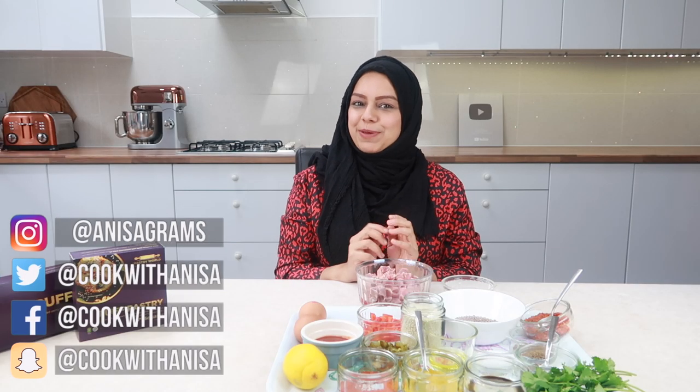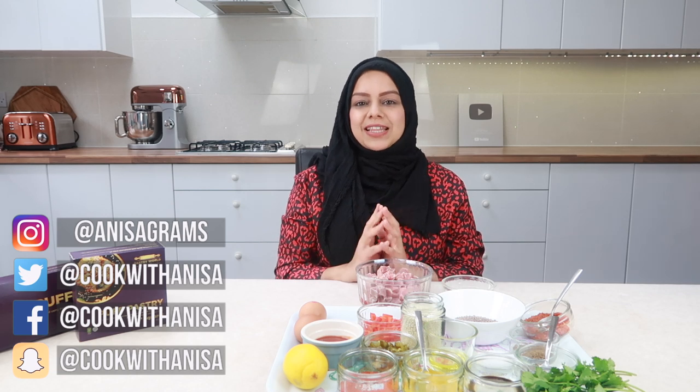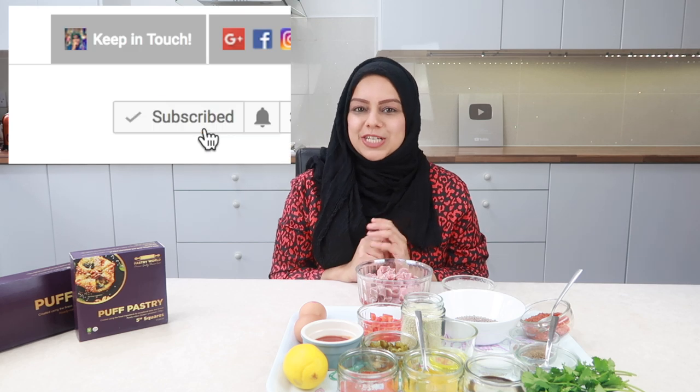Hi guys, hope you're welcome and thanks for joining me in my kitchen. A very warm welcome to you if it's your first time. If you like this video, do give me a thumbs up and do subscribe to my channel for more delicious recipes.